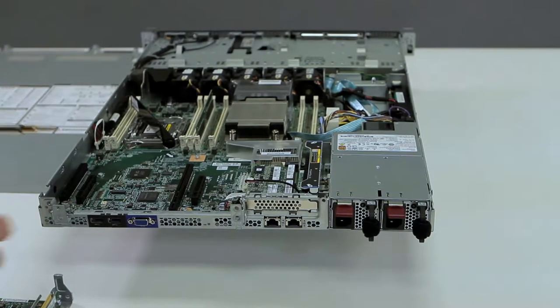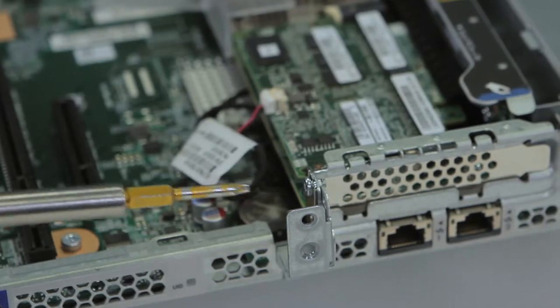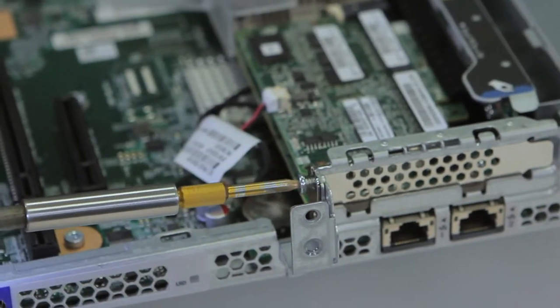Now we have access to the third screw. Remove the final screw and slide out the controller.